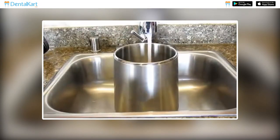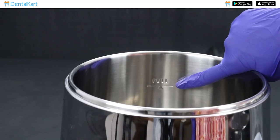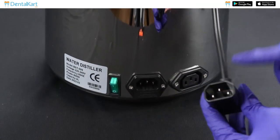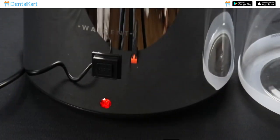Fill the distiller's water chamber with tap water. Ensure that you do not overfill it beyond the indicated maximum level. Ensure that the water distiller is properly installed and connected to a reliable power source.